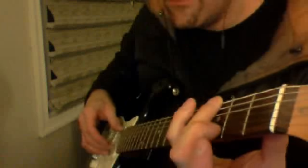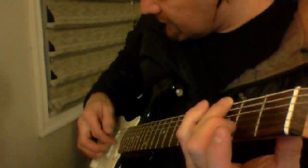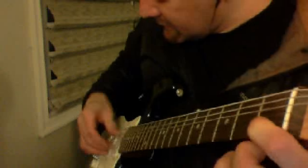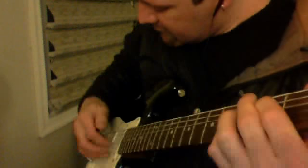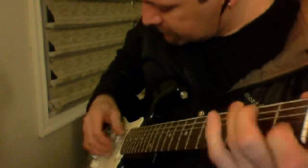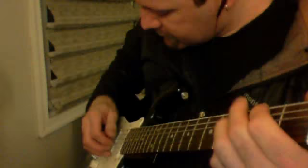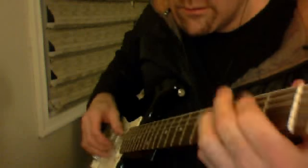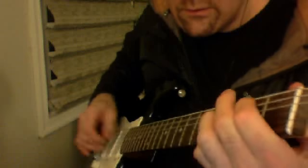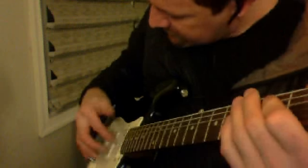So you have this: 6th string 3rd fret — hit 6 and 2 together, then 3. And then 2nd string 1st fret — 5 and 2 together, then 3. And then 5th string 2nd fret, 2nd string 3rd fret together — 5 and 2 together, thumb and middle, and then 3rd string. Those little short patterns are always thumb and middle, then your index finger, and your index finger is always on the 3rd string.